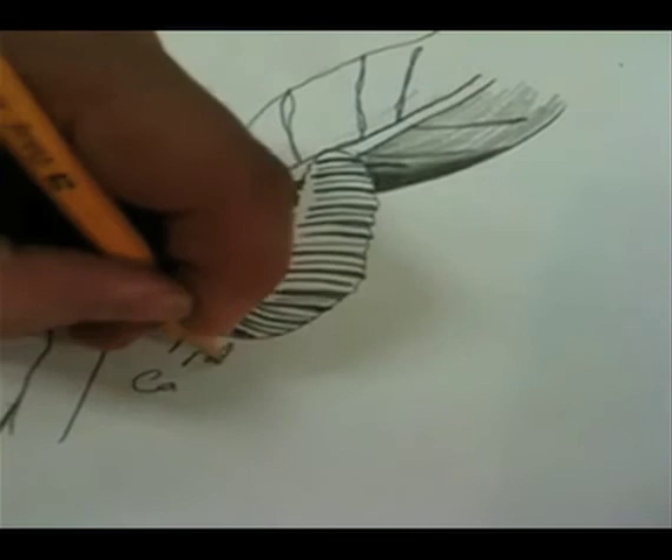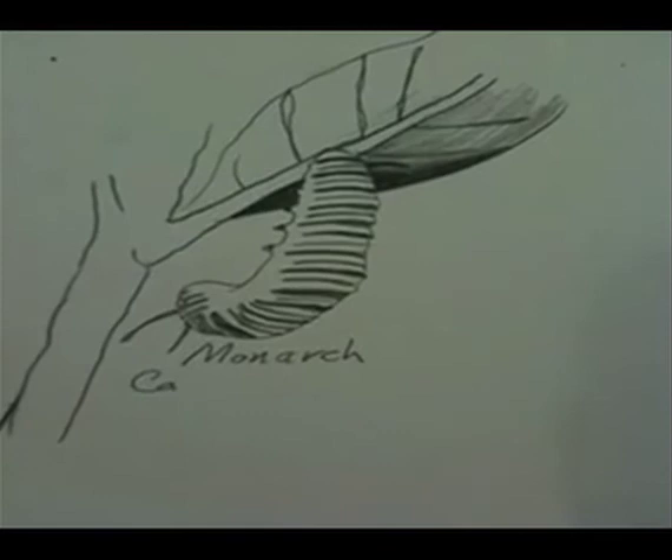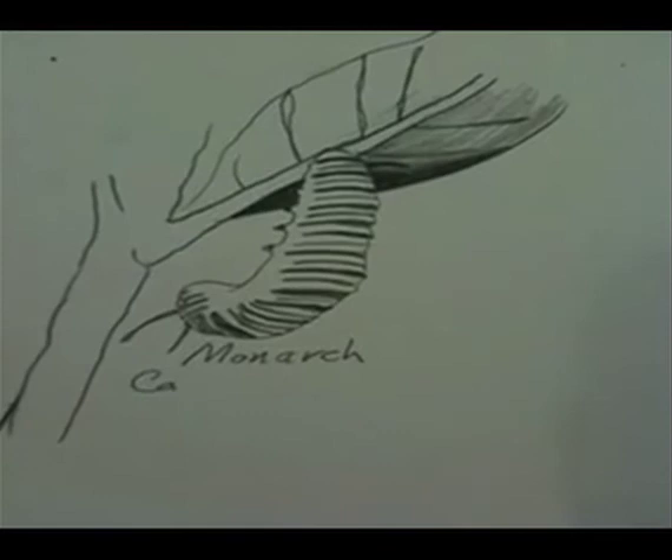Let's spell that out. Monarch. And it is in the life stage — part of its metamorphosis — where it is still a caterpillar. Let's see if I can spell caterpillar. We'll see you next time.